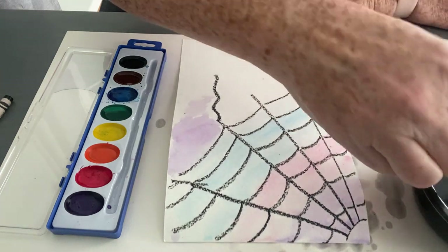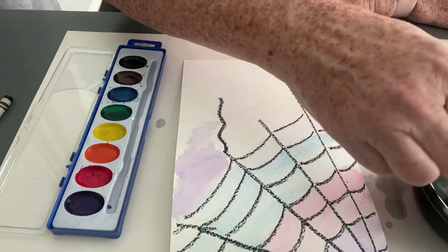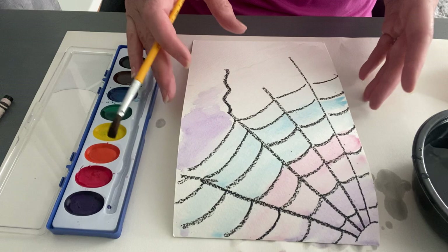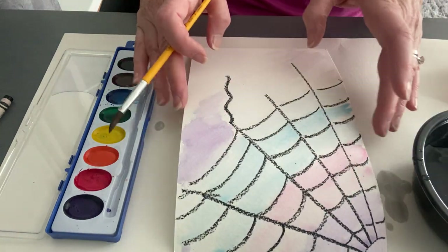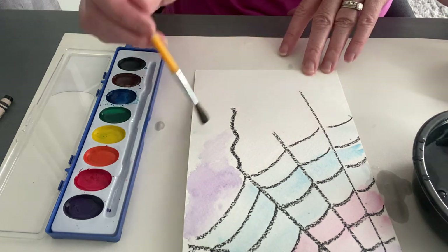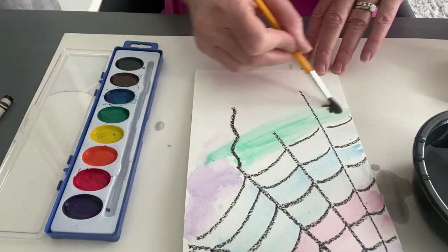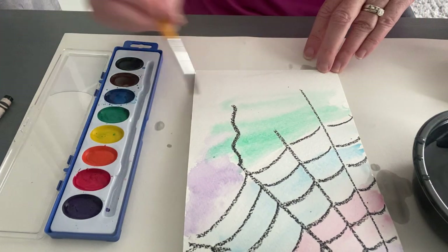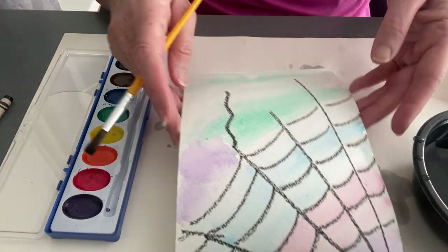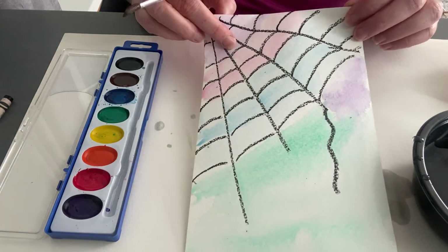I didn't wet the bottom part yet, so go ahead and lightly wash the bottom of your paper. If your paper starts to curl up a little bit, that's okay — it'll dry flat, so don't worry too much. Now I'm going to go ahead and grab some green and do a green down here. We've got a nice wash of color — a little water, and I lightly put some paint on.